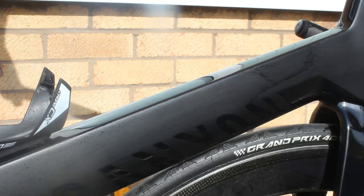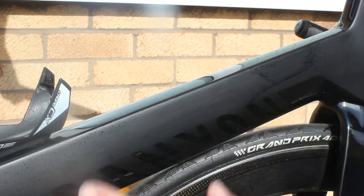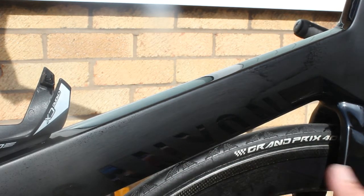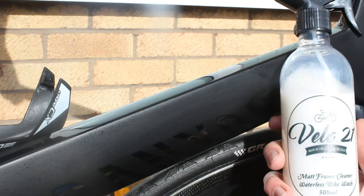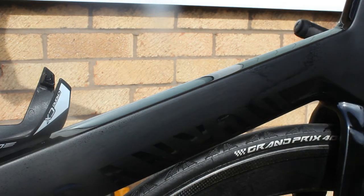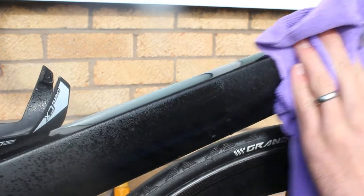First of all, on a matte frame — we have cleaned this bike off but purposely left a few watermarks so you can see the sort of finish that you get with the matte frame cleaner. Simply take the product, a couple of sprays on, and as soon as it's sprayed on it's ready to buff off.